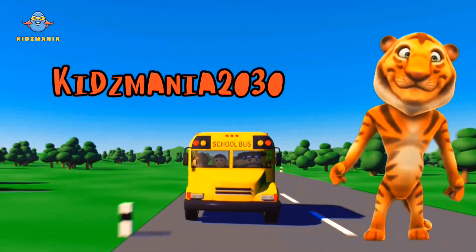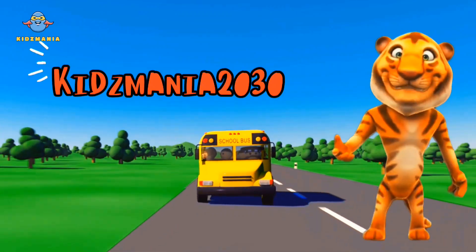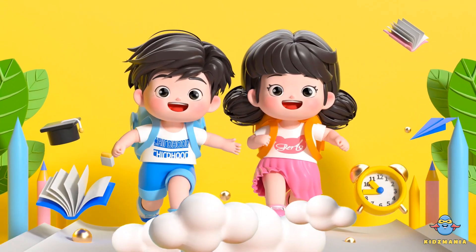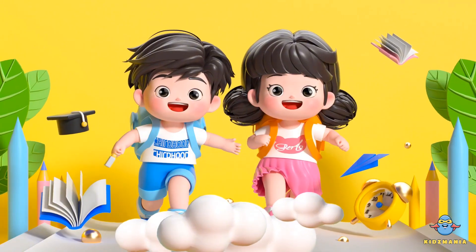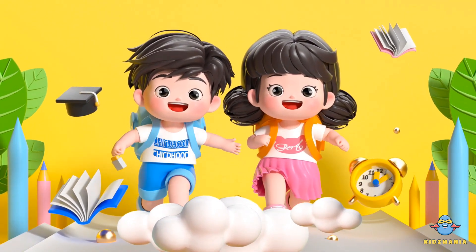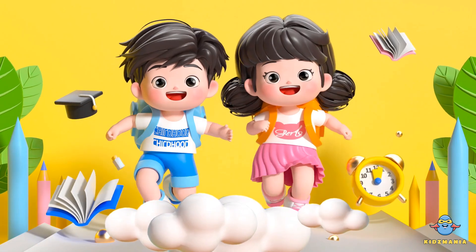Hi, I am Alex. Welcome to KidsManya. Hi kids. Today we are very excited to learn the Unicorn Doughnut drawing. Let's get started.